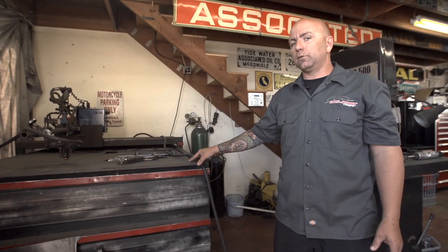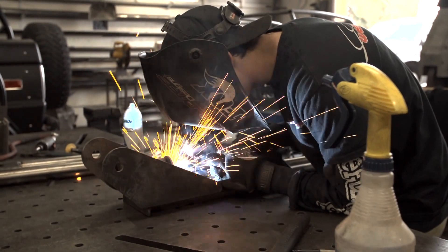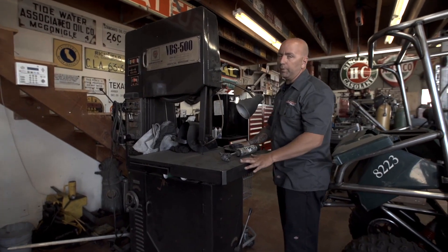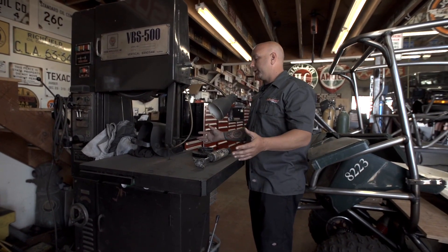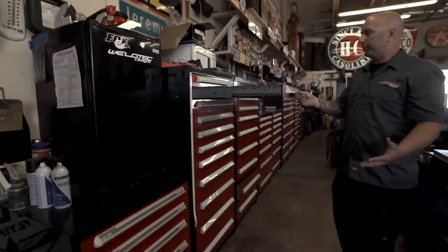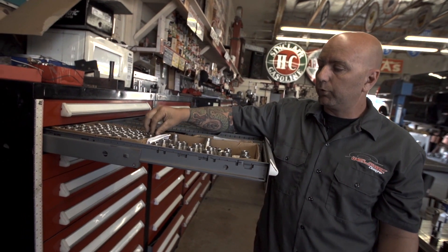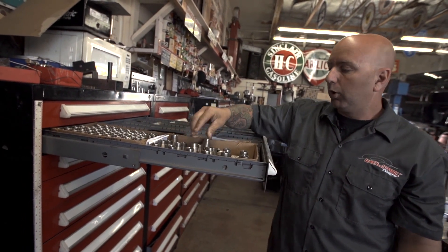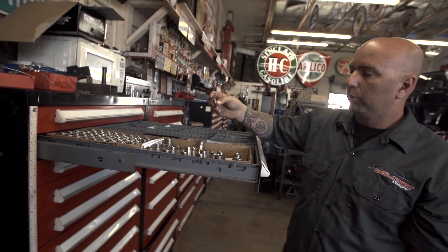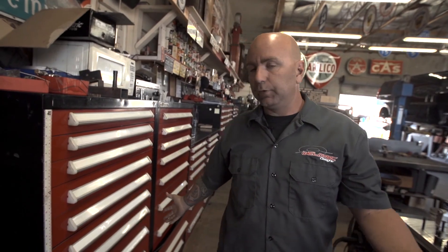When we're doing custom builds and we need just one-off parts, this is where we make all of that. Great for making small tabs, skid plates, anything with a tight little radius getting in there. The parts that we machine for our kits — anything from custom spacers, bigger shoulders, lower misalignment spacers, all custom pieces, weld-in taps to make double shear for your shock mounts. Anything for our special kits, this is it.